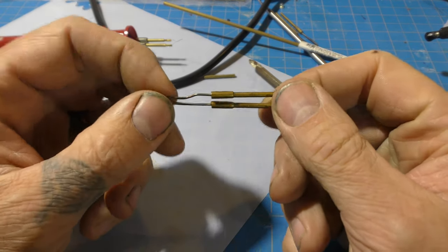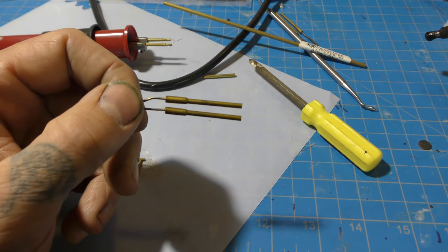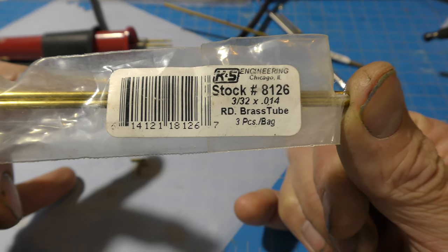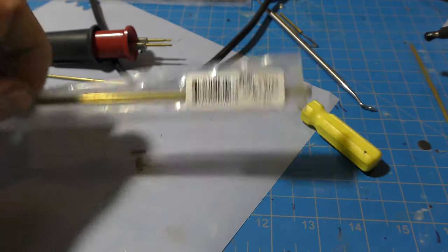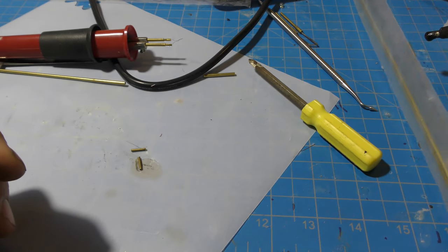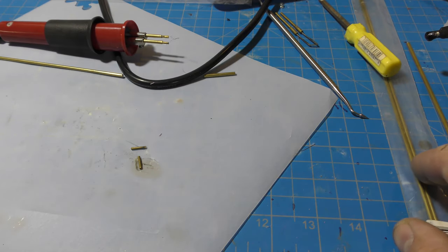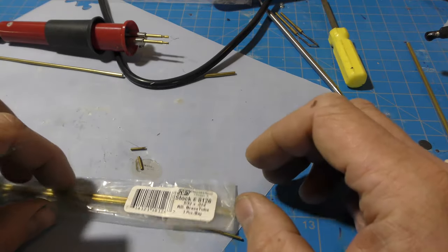I'm going to show you how to make this. We're going to start out by making something that looks like this — it's a wood burning tip that comes with the Burn Master, but we're going to make a smaller version of it. You're going to need some tubes. The first tube is 3/32nd, put out by KS Engineering, but you can also get this from Precision Metals or a good hardware store. The other one is 2/32nds, which is really small.